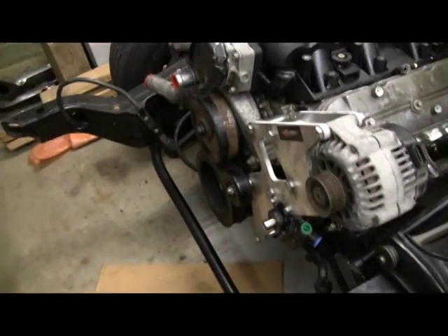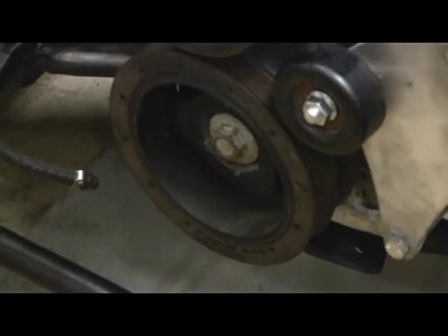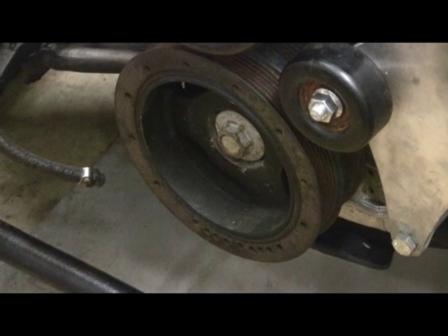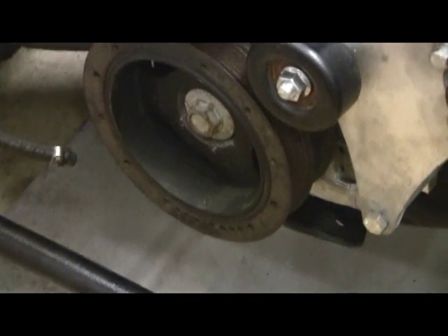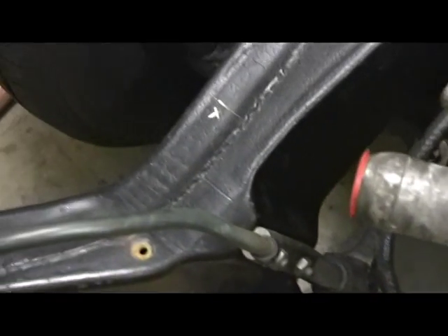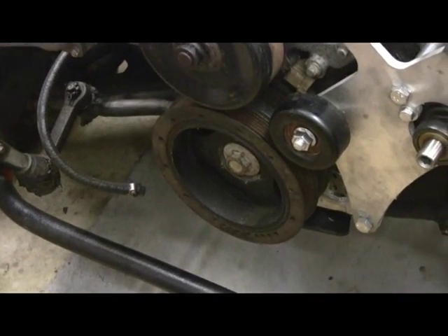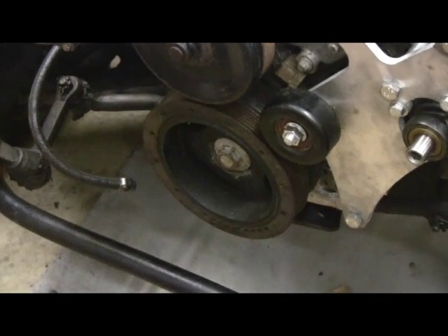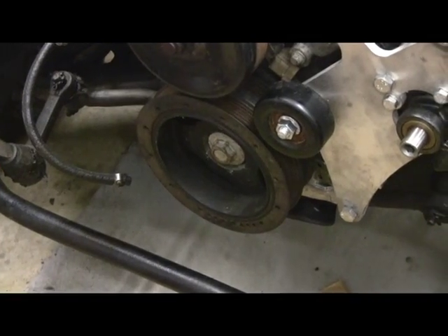What I did was measure to the center of the crank pulley — which is the important part of the engine — to a point on the frame, so I knew what the height was. I put a straight edge across the frame and measured down to the center of the crank on the small block Chevy. It was one and seven-eighths of an inch down from the level. Let me put the straight edge up there so you can see what I mean.